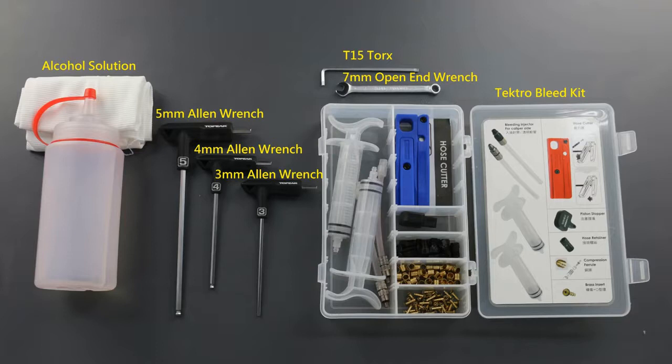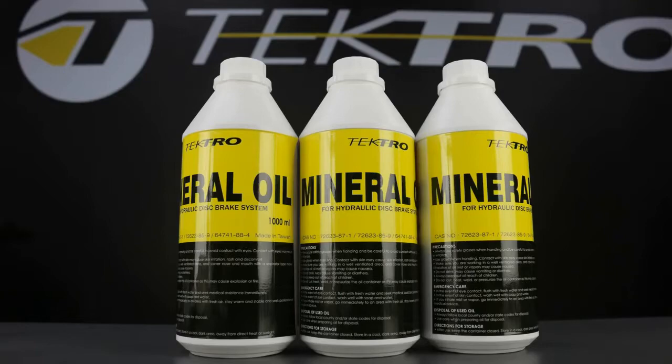Included in Tektro's Bleeding Kit is bleeding injectors, hose cutter, piston stopper, hose retainer, compression ferrules, brass inserts, bolts, as well as mineral oil.